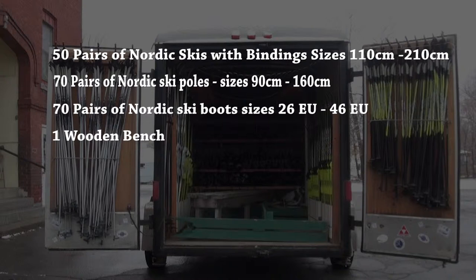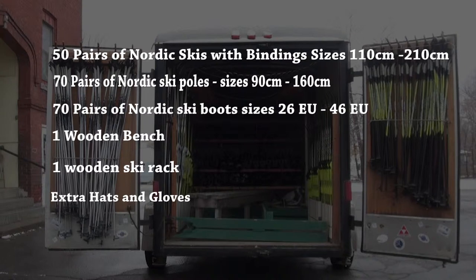Each trailer also contains 1 wooden bench, 1 wooden ski rack, extra hats and extra gloves, and 1 spare tire.